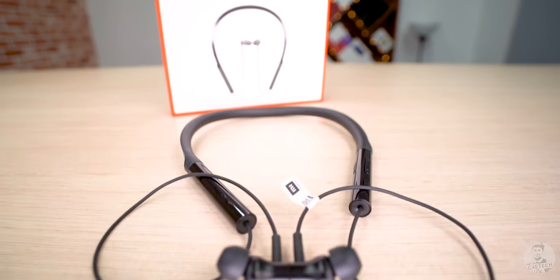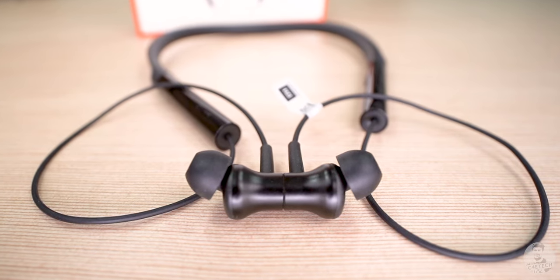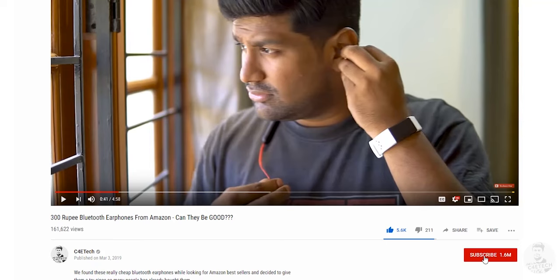If any of those cons sound like deal breakers, the Mi Neckband earphones aren't going to be the right fit for you. But if you feel those cons are okay and you're willing to overlook them, then at 1599 rupees the Mi Neckband ends up being an excellent product, well worth the price tag. That's my thoughts and experience — let me know what you think in the comments below. Thumbs up or down based on whatever you felt, subscribe and turn on notifications. Thanks a lot for watching — this is Ash from C4E Tech, signing off. Have a great day!